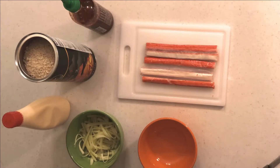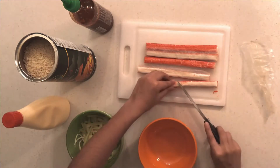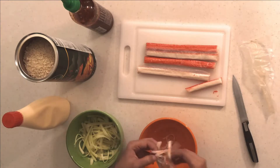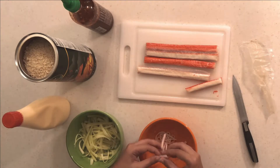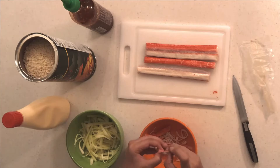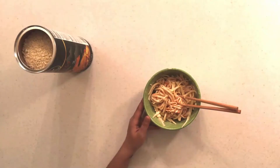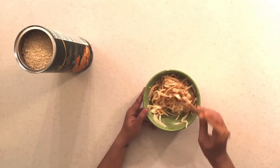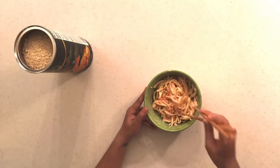Now we're going to make our kani salad. I have my crab sticks, which is just imitation crab. Cut them in half so the salad isn't too long, then shred them like you would with string cheese. Do as many sticks as you like — it is a little sticky, so feel free to wash your hands and get right back to shredding. To make the kani salad, combine the cucumber and shredded imitation crab with mayo and sriracha sauce, and mix really well so everything is evenly distributed.